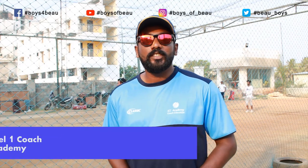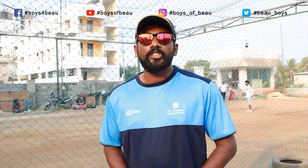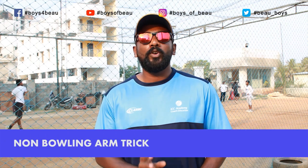Welcome to Boys of View Cricket Academy. This is Beulet. Today we are going to look at your non-bowling arm tricks. In fast bowling, your non-bowling arm is very important.